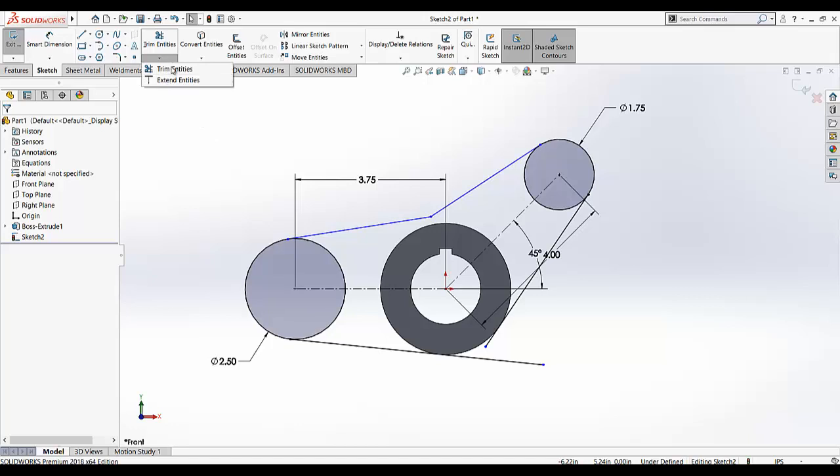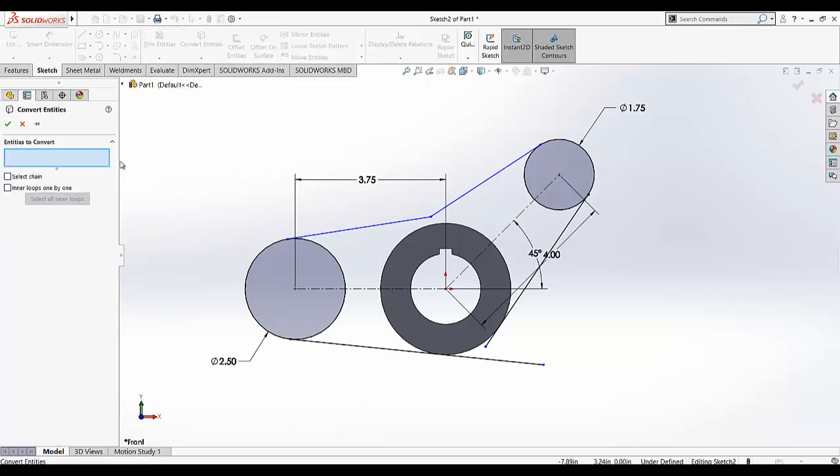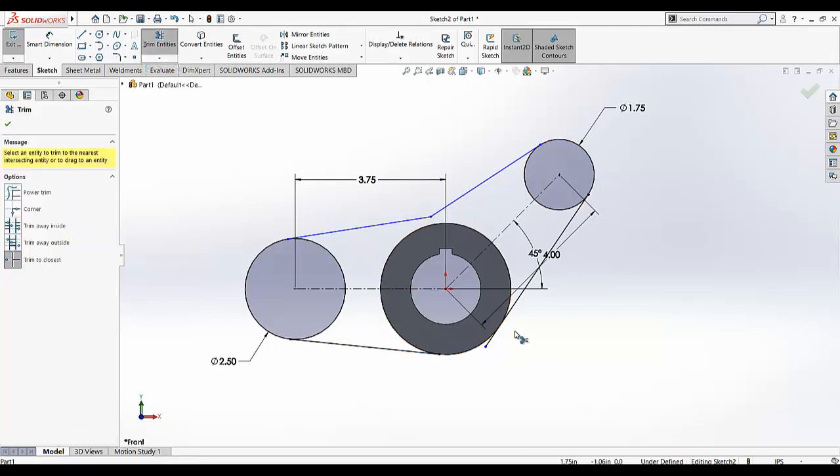Now I am going to trim the unwanted portions. First I am going to select Convert Entities. Convert Entities is used to make the edge, line, or circle of any 3D feature part of the existing sketch. This is the 3D portion of that feature and we want it in our present sketch. So I am going to select it and select Convert Entities — it will make this edge into the sketch. Go to Trim Entities and select this line.